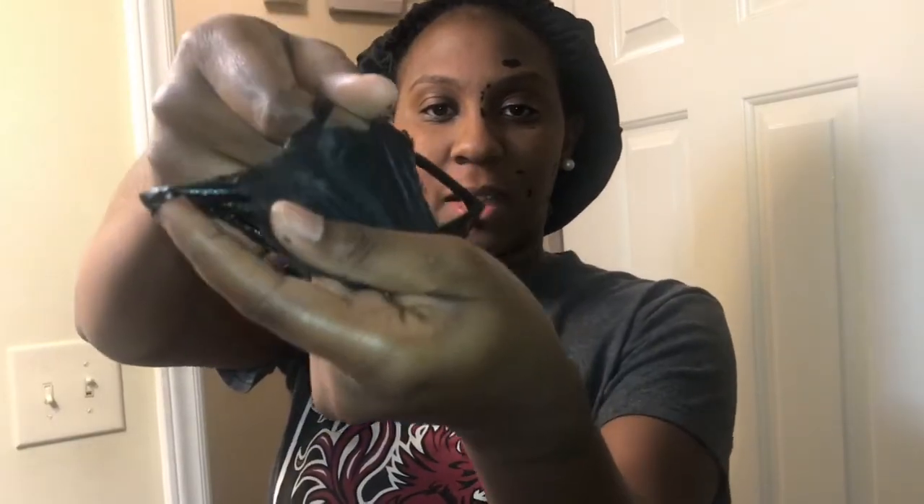Whoa, that hurt! Okay, so now that I have the mask off I can see that it pulled some stuff out of my face. My face is really really dry but it looks like it pulled some dirt and stuff off — you probably can't really see it on camera, but yeah, my face is nasty.